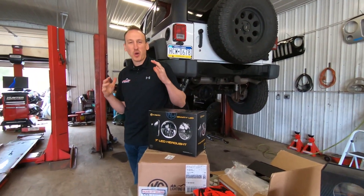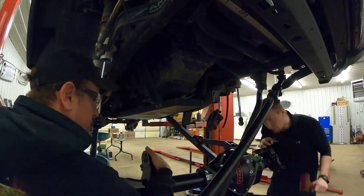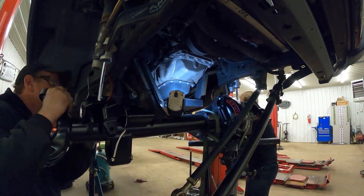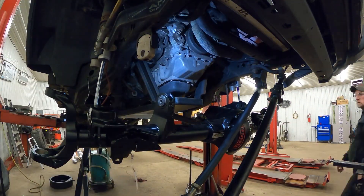We're going to show you what this whole project is like — this is a great way to build the strongest, burliest axles while still retaining your five-on-five bolt pattern.